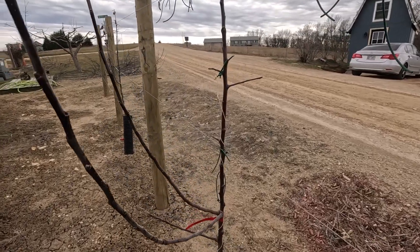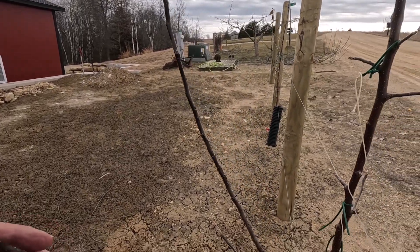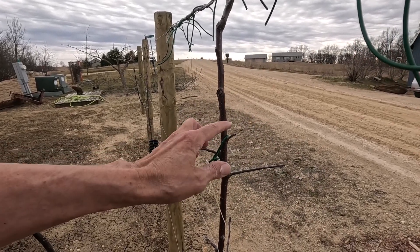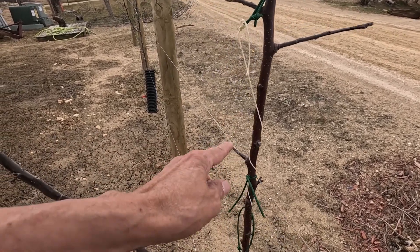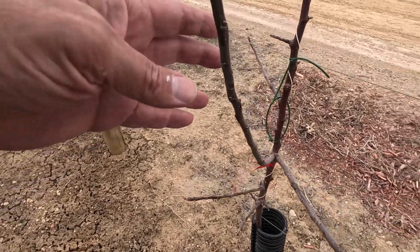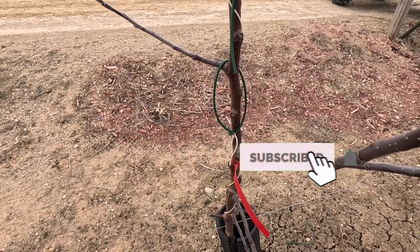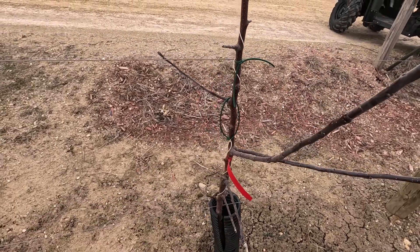If you watched the last video, I explained what I was going to do with these and it's pretty simple. Anything that's not already on a wire — that's just going nowhere — I'm going to remove all of that stuff. Like this one has the potential to go onto this wire, and this one has the potential to go onto that wire, so I'm going to leave those. But especially these big ones here, I'm going to shave those right down to the bark. I'll be removing all these tags a little bit later, but for now we'll concentrate on getting these pruned.